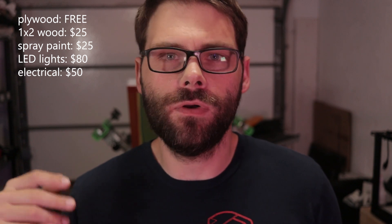So the question you guys are probably all wondering — how much did this cost? Let me break it down. The plywood was free — I had scrap wood from workbenches I took apart. The 1x2 pieces of wood cost $25. Spray paint was about $25. The LEDs came in a pack of four for $40, so eight of those ended up being $80. All the electrical stuff — switches, cables, connectors, a wire cutter/crimper — cost about $50.